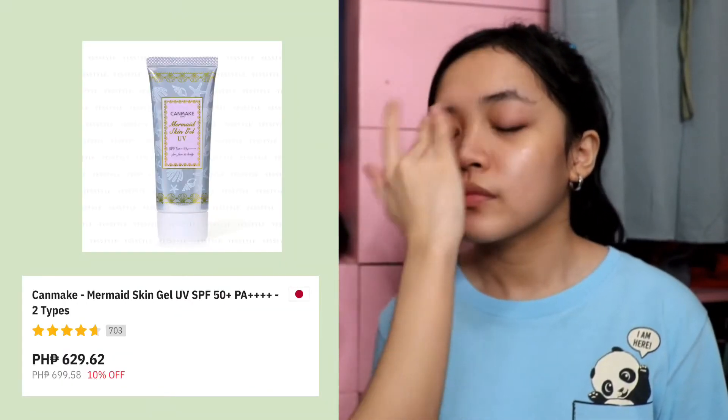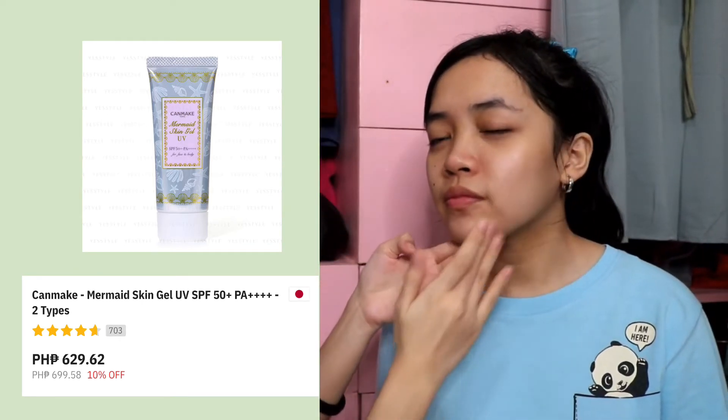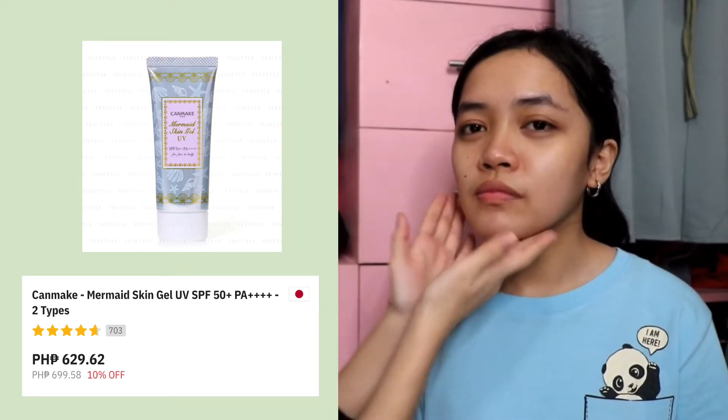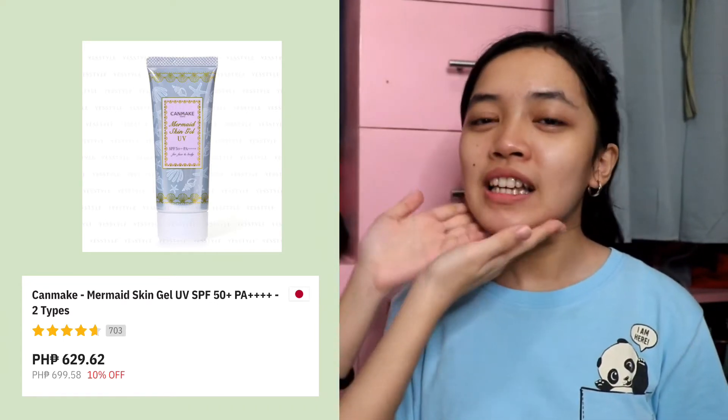Let's start with this Canmake Mermaid Skin Gel UV, SPF 50 P8++++. This is a very nice sunscreen. What I love about this sunscreen is that it is very lightweight on the face. It's not tacky, which I love. It's very light on the face — it just goes on like this.